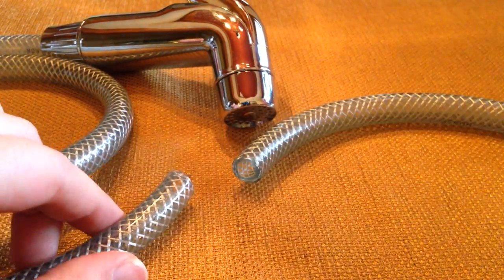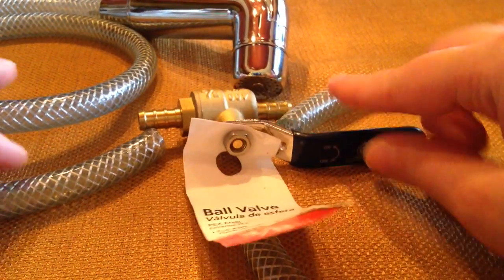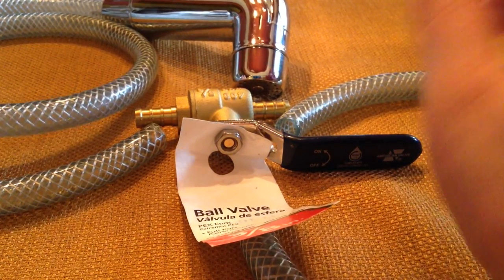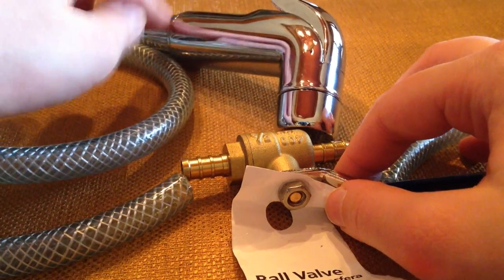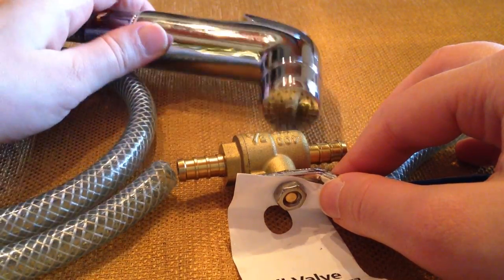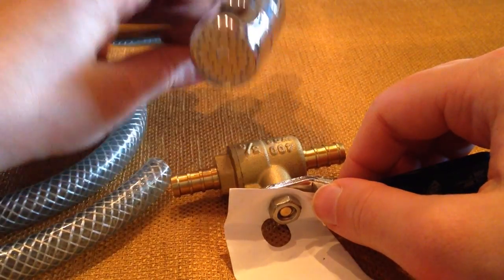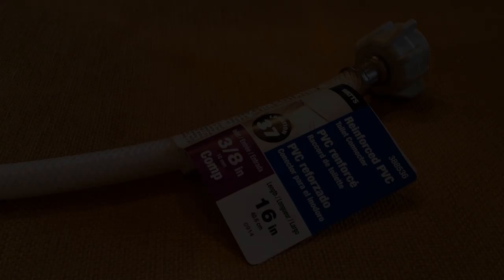We're going to connect both pieces back together, but the reason we cut it is to install a ball valve. This allows you to turn the water on and off when you're done using the sprayer. This is really important because if you don't, water pressure builds up and over time it can cause leaks. Turning it off extends the lifetime of your sprayer. Another benefit: if a toddler sees this and wants to make a mess, having it turned off prevents that.